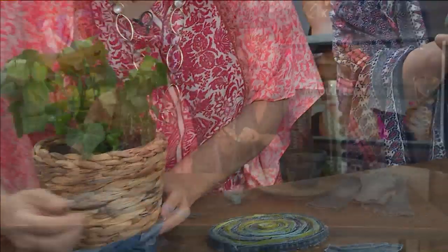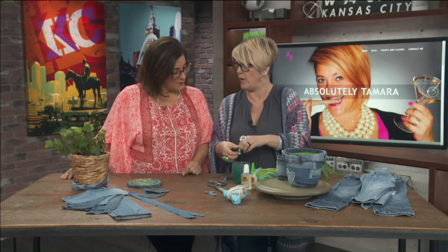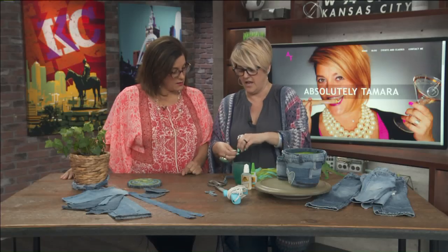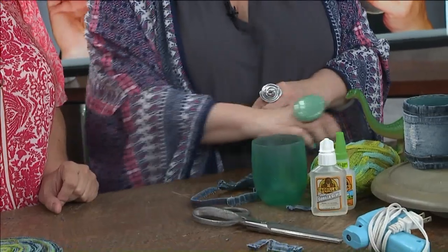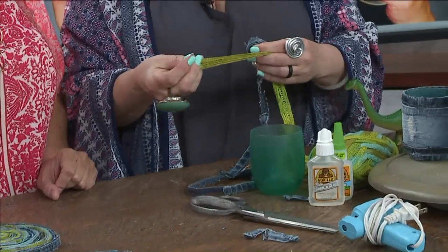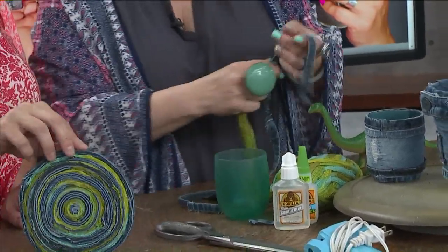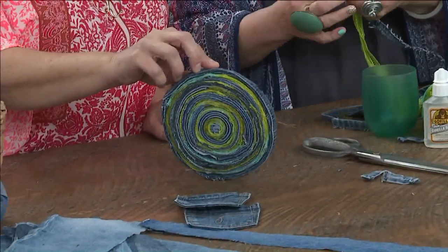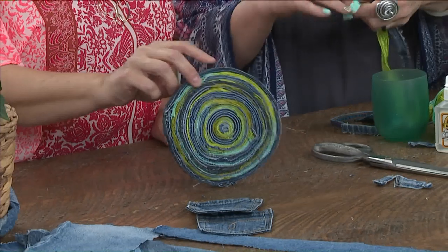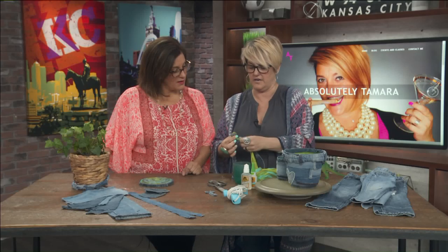When you're cutting the hems, there's always that really hard finished-off part at the end — that's where she likes to start for the center. It's literally just coiling the seam around. When you get further out, you can add in felted wool, fun yarn, or fabric if you want a gingham effect — that's what gives it those other colors. You can take them together and glue them, and you don't need a ton of glue — just a little pop right there, then go a little bit further.